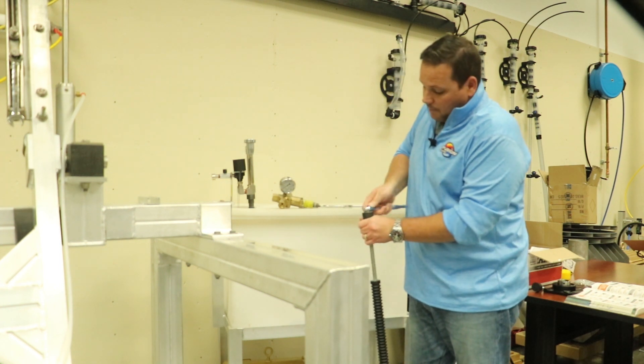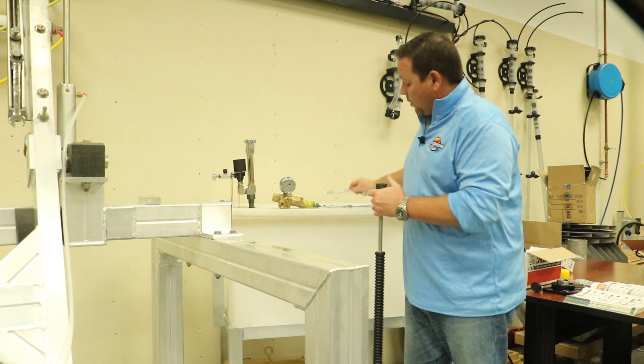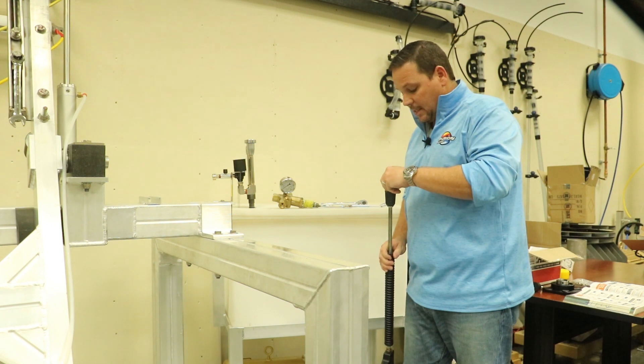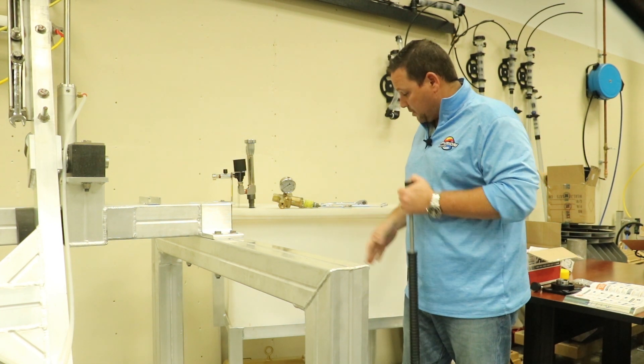They get a new nozzle and remove the old one. When they go to put the new nozzle in, nobody adjusts the pressure. They put the new tip in, which increases the pressure to a point that's beyond what the pump can handle — and the pump explodes.